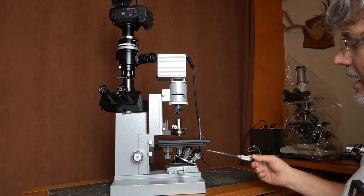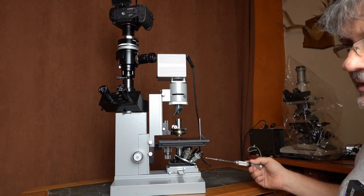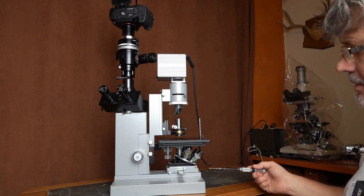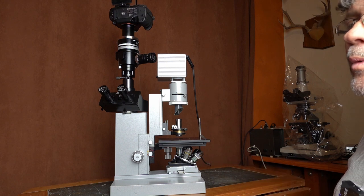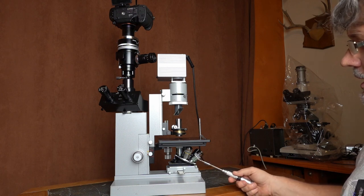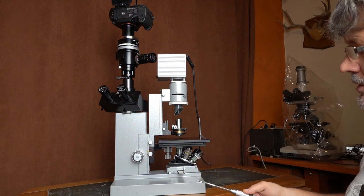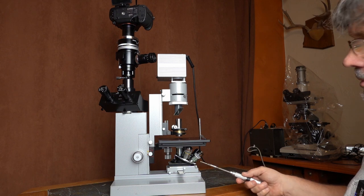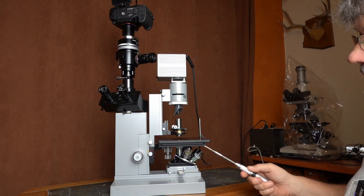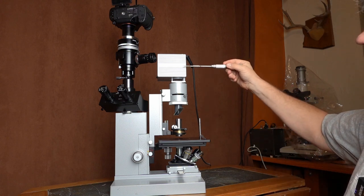On a microscope designed for 170mm tube length, you can also use 160mm tube length objectives. That means you have a wide array of objectives available for these old microscopes — you can put Nikon, Olympus, Leitz, or Zeiss objectives on here and they'll all work quite well. We'll talk a little more about the difference between 170 and 160 later when it comes to preserving the ultimate resolution.